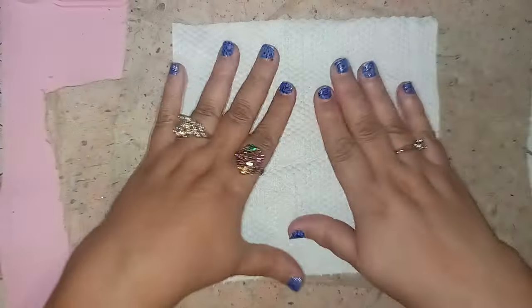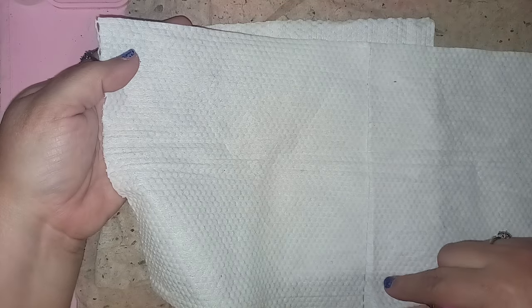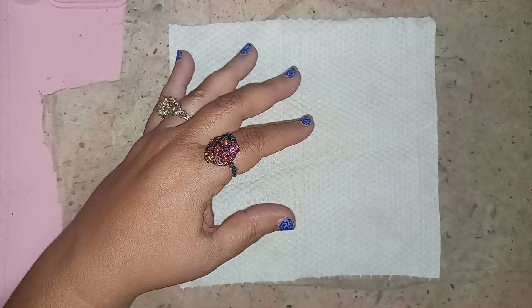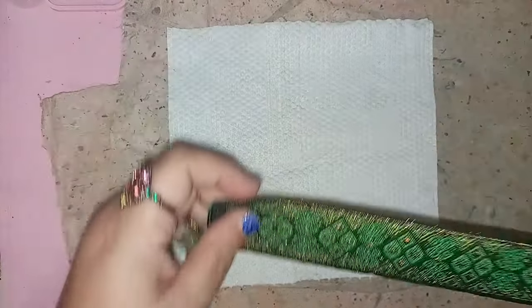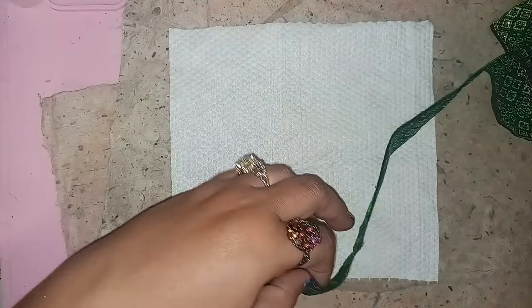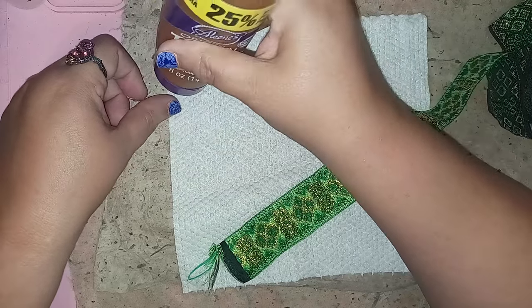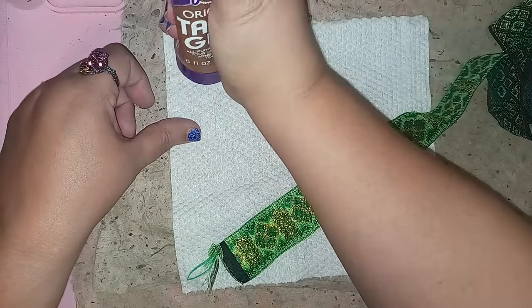First, make sure your fabric is oriented the way you want it and at the length you want. I love these because they already come in pre-cut squares — you just pull them apart and it's done. Now decide which direction you want the ribbon to run. To start, I'm going to apply my tacky glue — just using tacky glue here. Super easy.